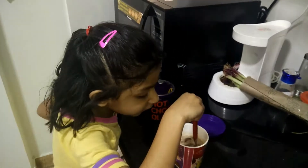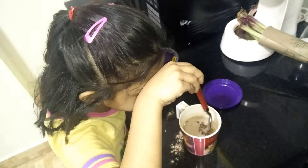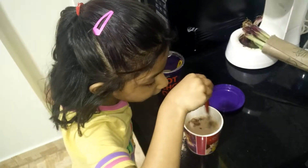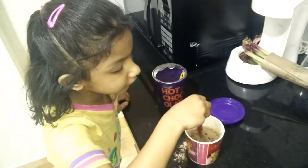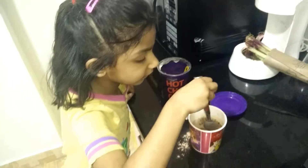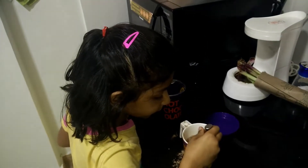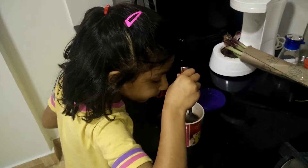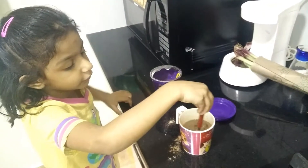Mix it so much because I put two big scoops of chocolate powder. So you should mix it all the time because some things come out and some things never mix. You should mix it all the time until it's done.